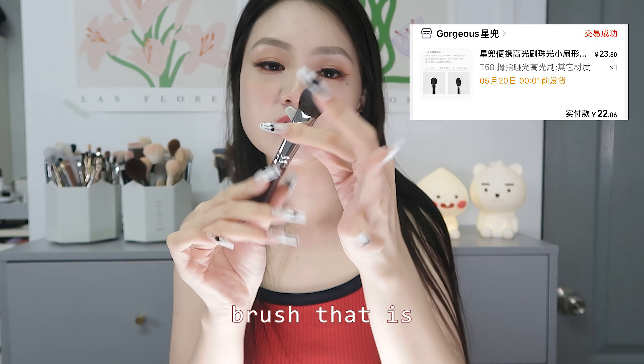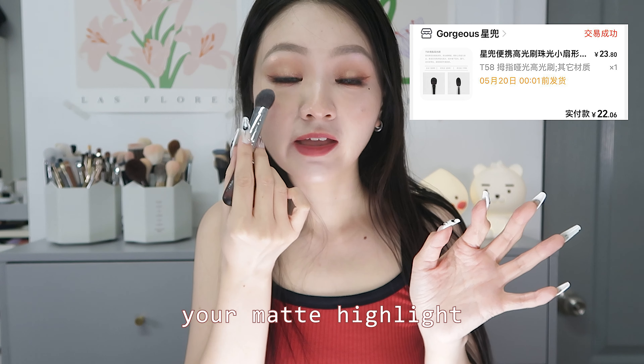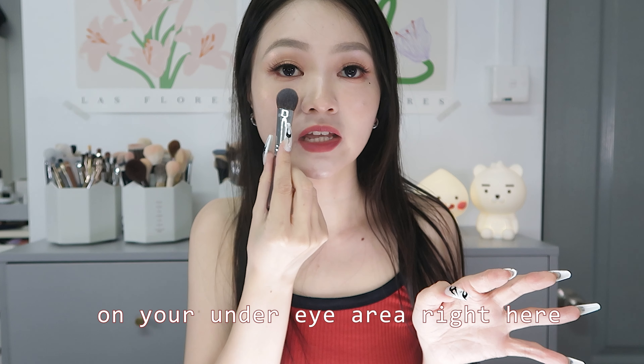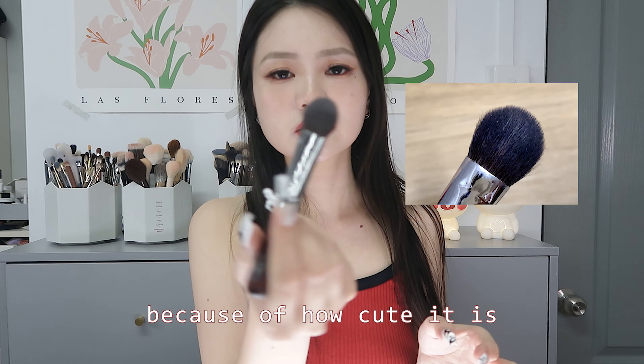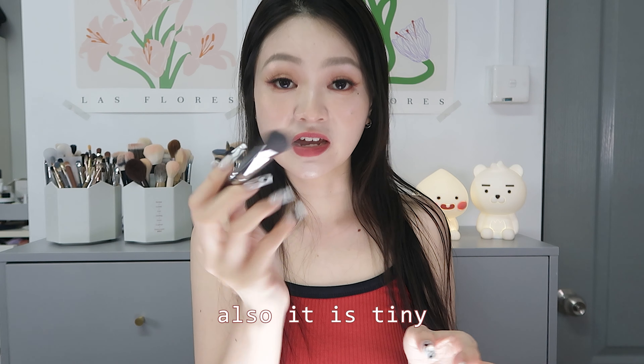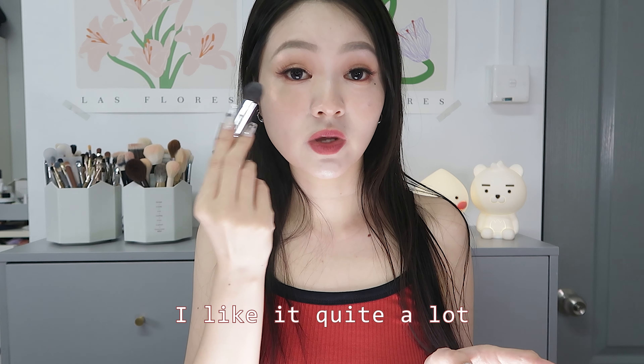This is a brush specifically made to help you apply matte highlight on your under-eye area. I really like it because of how cute it is — it's tiny and gives you a lot of control. I had a very good user experience with it and I like it quite a lot.